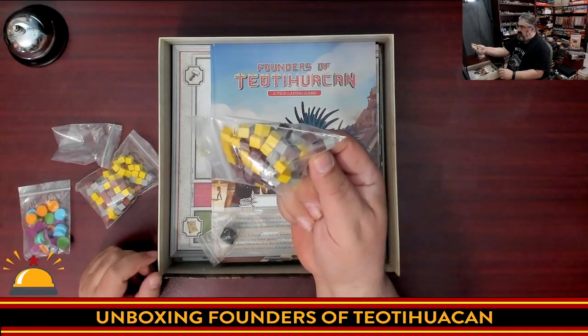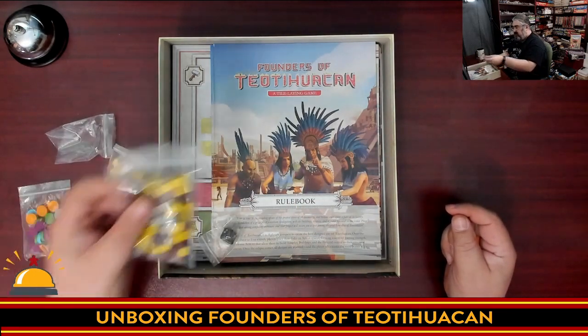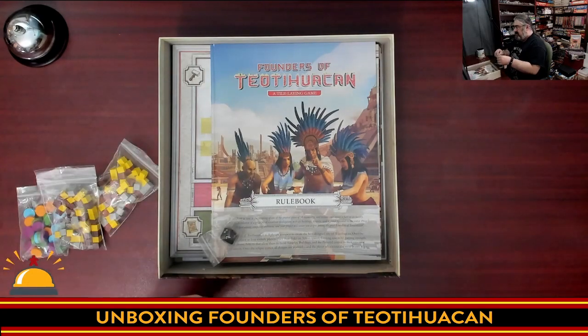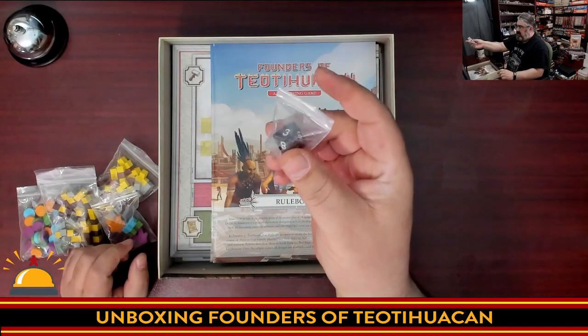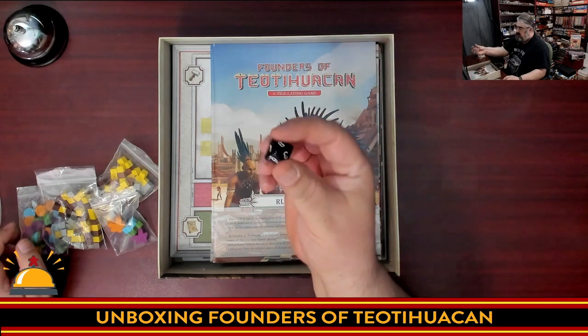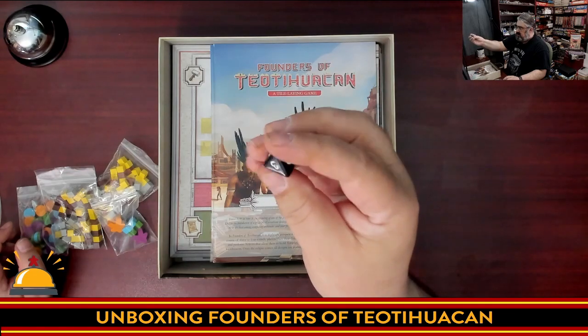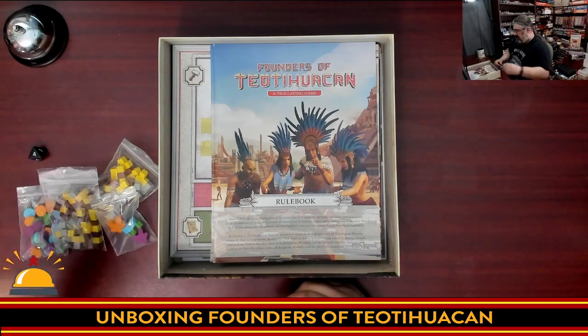I do have a set of additional cubes that were sent by the publisher. As someone buying the retail copy, you probably won't have to worry about that. Then we have a standard eight-sided die, a D8 — looks like a standard black eight-sided die with no special numbers. I play a lot of role-playing games so I'm familiar with this size die.